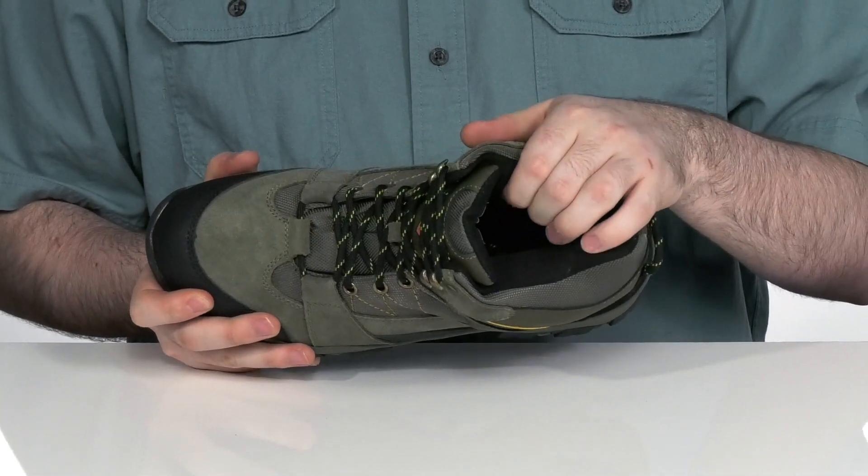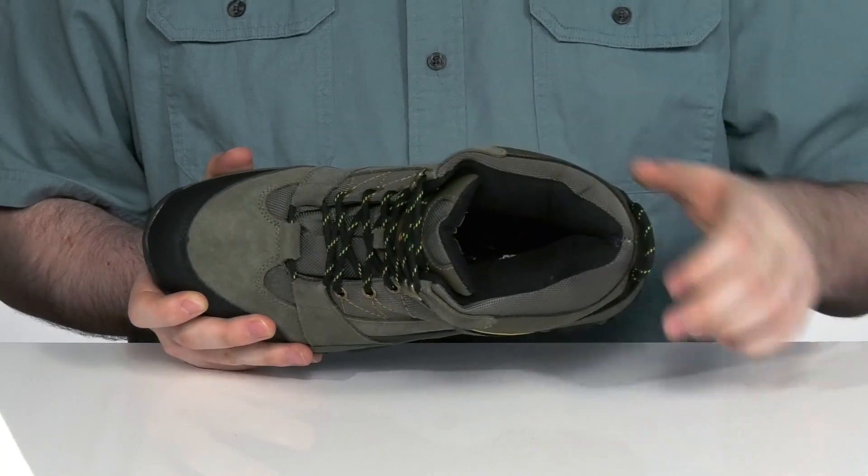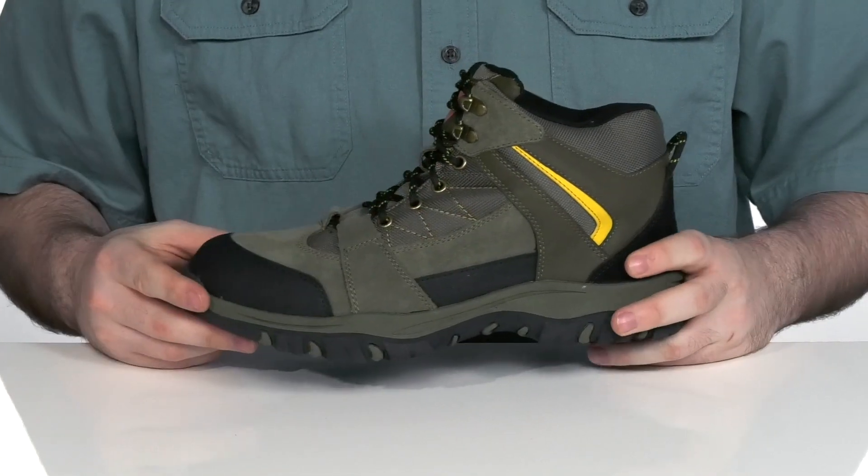The inside has a breathable moisture-wicking textile with an EVA foam footbed in the bottom that provides all-day comfort, using even more EVA in the midsole that adds extra cushioning and support.